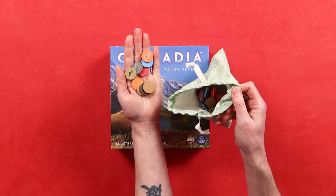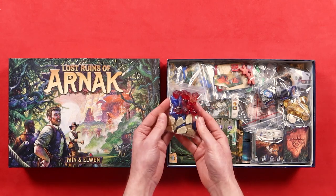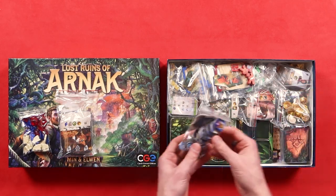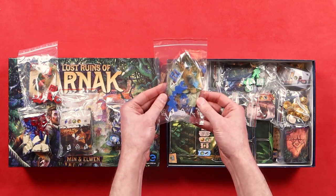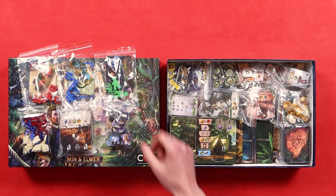Usually the canvas drawstring bags are used for components where you actually use them in the game to hide components and mix them up. But baggies are so good at storing your components. Once you know how to set the game up and you've played it a few times, you can start storing things in different baggies to make your setup faster and easier. For example, I always put all the different player components in their own separate baggies — so if you want to be the red player, here's a baggie with all the red components, ready to go. And then you have everything organized to make setup easier.